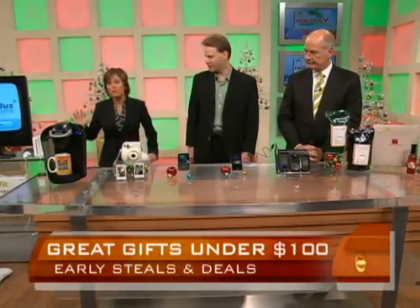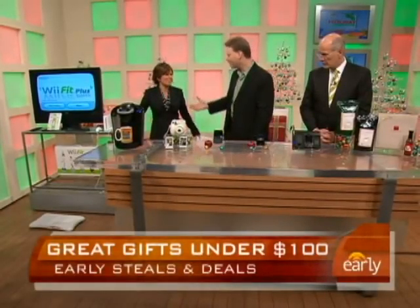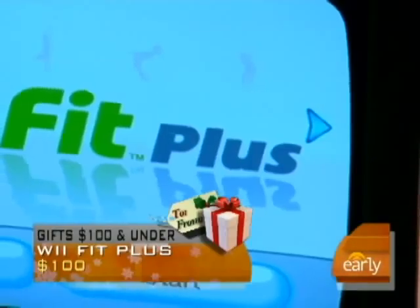This morning on our series Early Holiday Unwrapped, we've got some of the hottest presents for under $100, and here to share them with us is David Gregg, senior editor of BehindTheBuy.com, who never, ever, ever disappoints. Good morning. Good morning. Now the pressure's on.